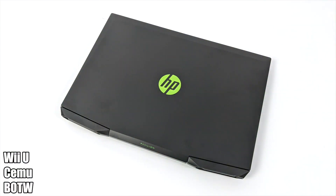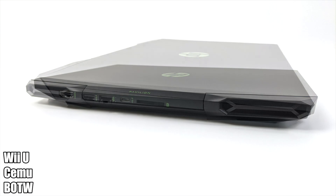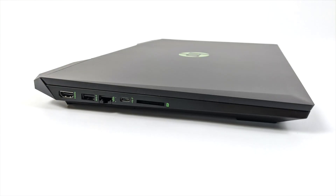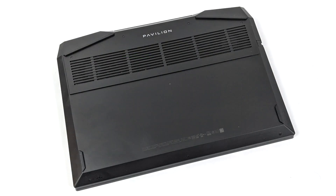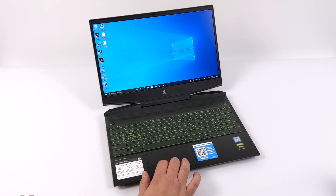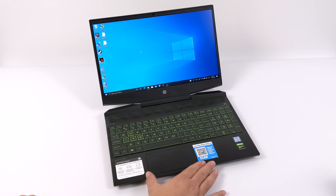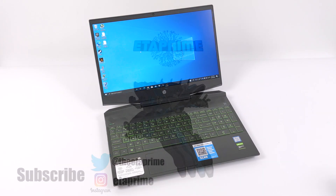Overall, I think this laptop does an amazing job with emulation, and at this price point it's really hard to beat for PC gaming as well. This is definitely one to keep an eye on — in my opinion it's the best laptop deal I've ever come across. If you're in the market for an entry-level gaming laptop, this is definitely one to take a look at. If you want to see how it performs with PC games, that full video link is in the description. If there's anything else you want to see running on this, let me know in the comments below. Thanks for watching.